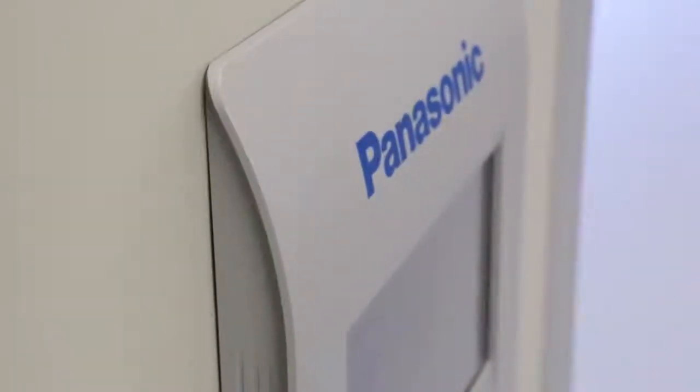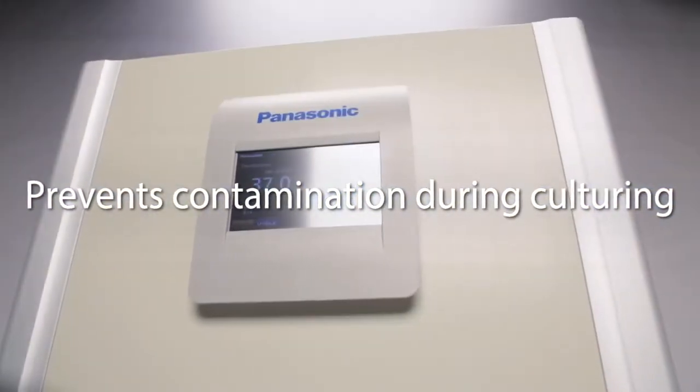Panasonic technology enables continuous culturing while controlling contamination.